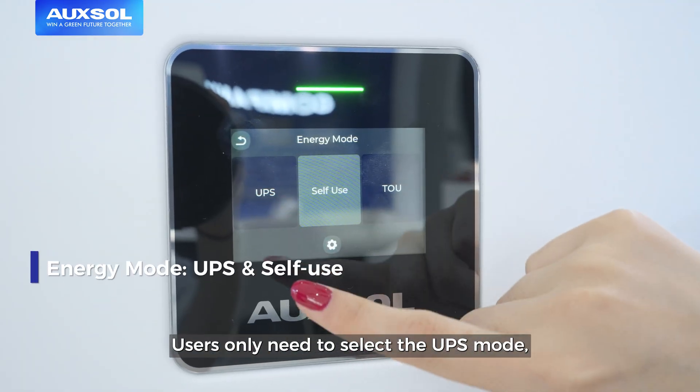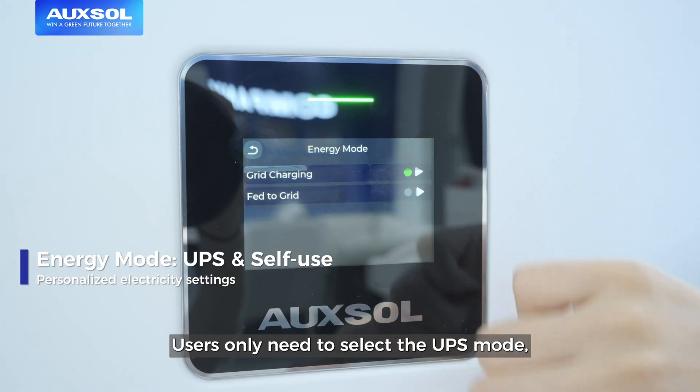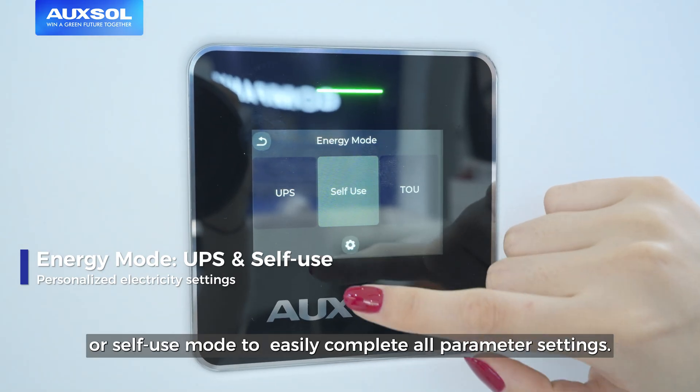Users only need to select the UPS mode or the self-use mode to easily complete all parameter settings.